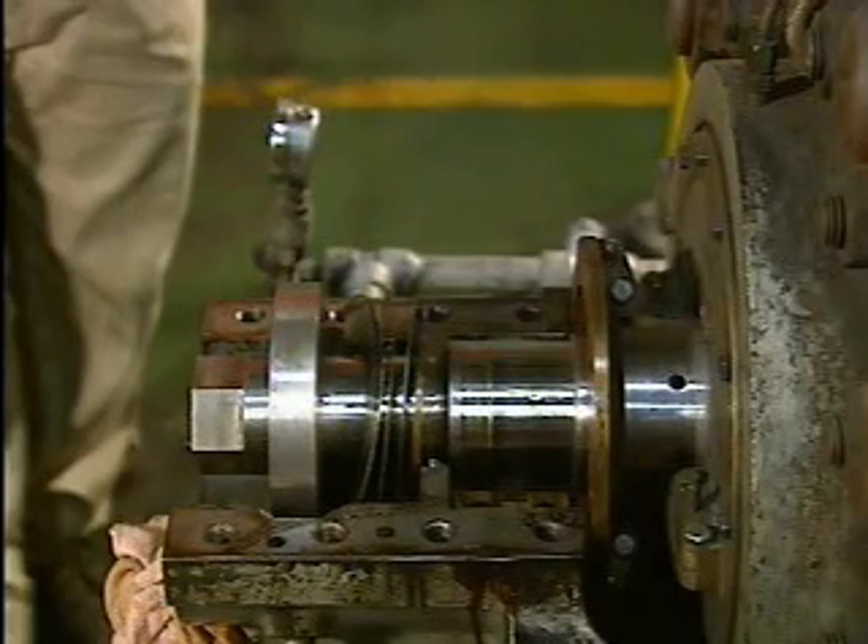After the bearing has been removed, the shaft is inspected for high spots, scoring, or discoloration. If there is deep scoring, the shaft should be remachined or replaced.